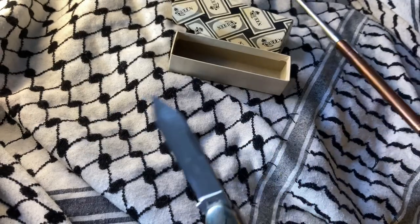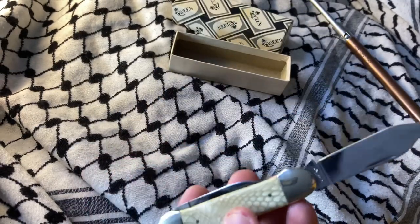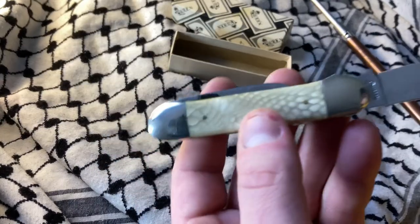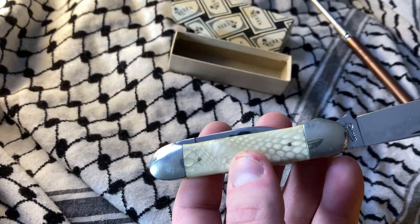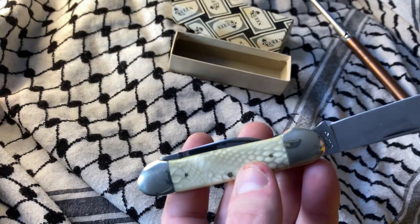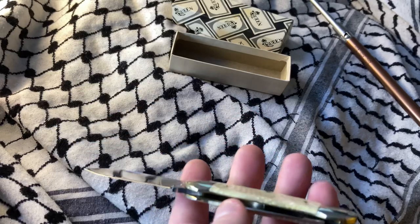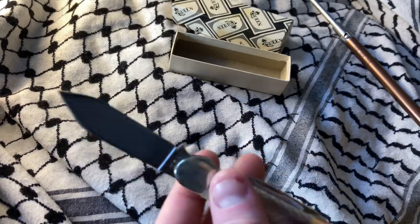When I bought this I actually didn't really see that discolored part. I'm assuming to get it the way it is, they dip it into something. It does show up in the photos, but this is a very nice knife.